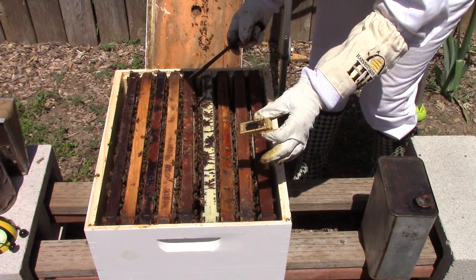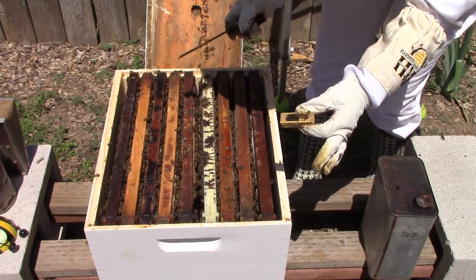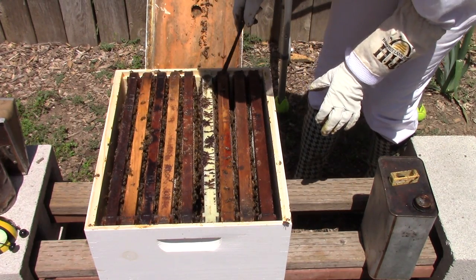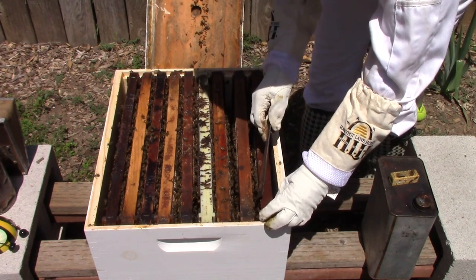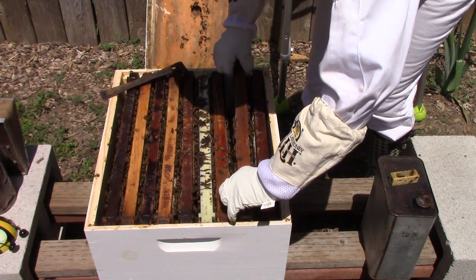With the amount of bees that are in this hive — it's just jam-packed with bees — it looks like they accepted her and she's probably laying brood. Let's go ahead and check one of these frames. As always, we're using nine frames in a ten-frame hive, so let me take this one out.